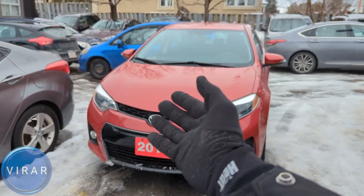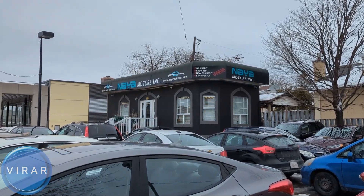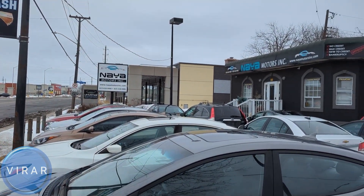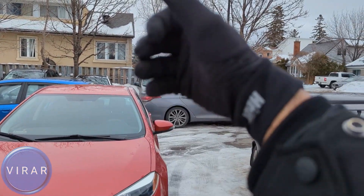Here is the Toyota Corolla. Before we get started, let me give a quick shout out to Naya Motors Inc. for letting us use the car today to film the videos. They are a used car dealer here in Ottawa, Canada. Check out the link in the description for their entire inventory.